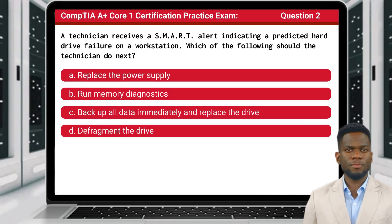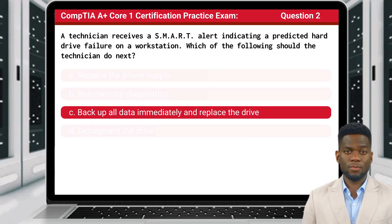Question 2: A technician receives a SMART alert indicating a predicted hard drive failure on a workstation. Which of the following should the technician do next? The answer is C: Back up all data immediately and replace the drive.